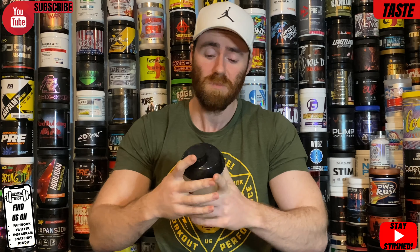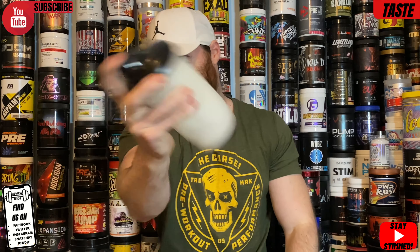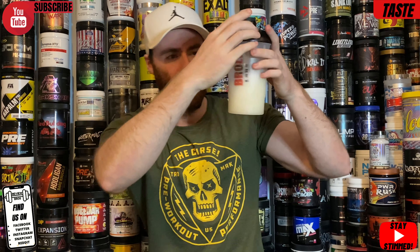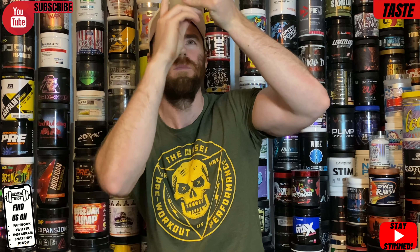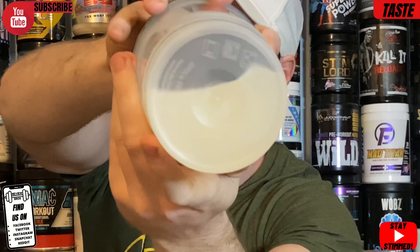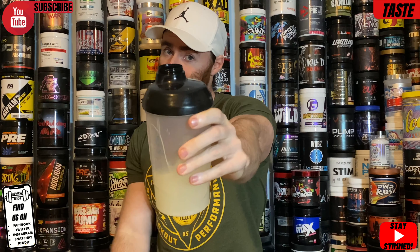Moving swiftly into the first segment of the review: the flavor. We've got it in orange mango, which honestly probably wouldn't have been the flavor I would have chosen — it comes in two other flavors: cotton candy and gummy bear. We're looking at a 16.3 gram scoop, nice and specific. Be warned, it's strong in the air when you weigh it out. A slightly heaping scoop gets you that serving — very, very orangey mango in the air, it smells nice to be fair.